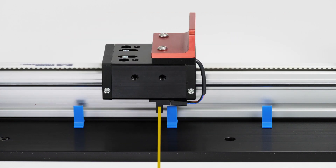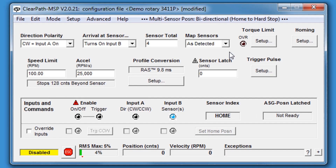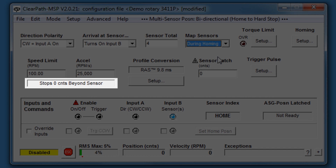This also means that your positioning is highly repeatable, even if your sensors are not. There's also an option in bidirectional mode to pre-map all of the stopping points as part of the homing routine. ClearPath will then stop exactly at the sensor transition points, rather than past them.